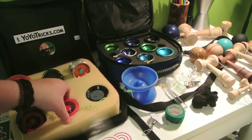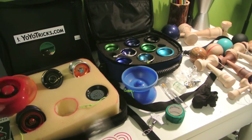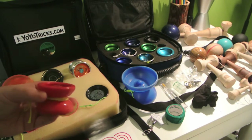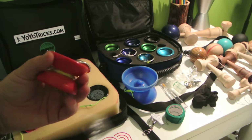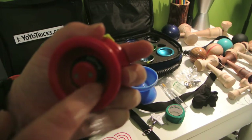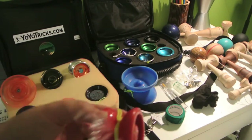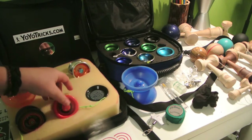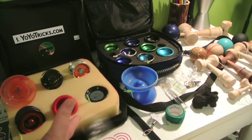Next we have my Yo-Yo Factory Velocity. This yo-yo is great for learning beginner string tricks and picture tricks because it can either be responsive or unresponsive. It's got a little dial right here — when you twist it, it'll change the response, making it less or more responsive. So that's it for the Velocity. I have a review on that, and yeah, you should check that out.